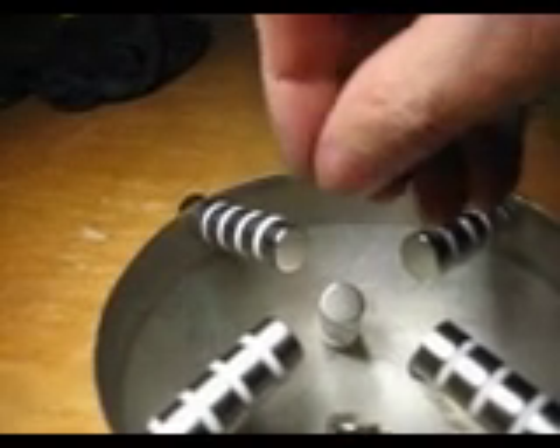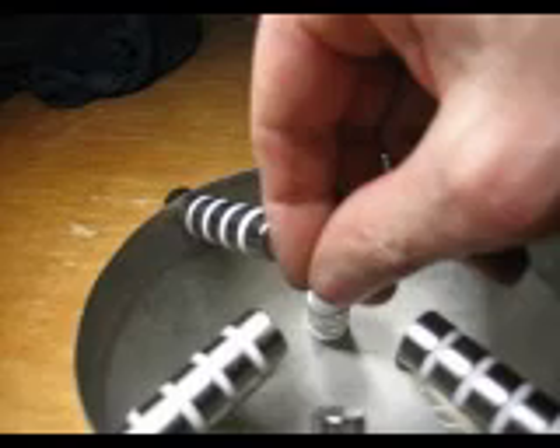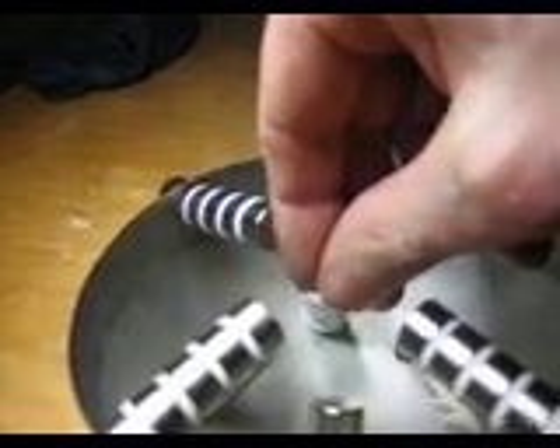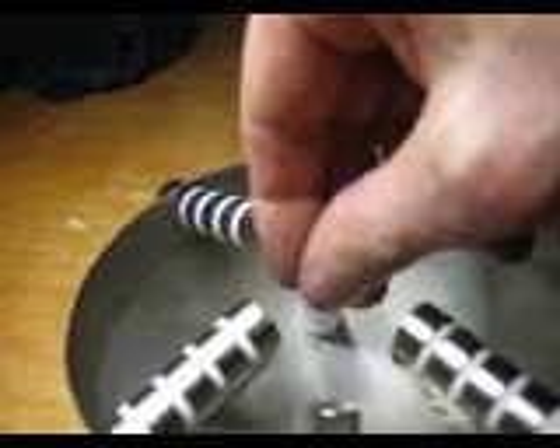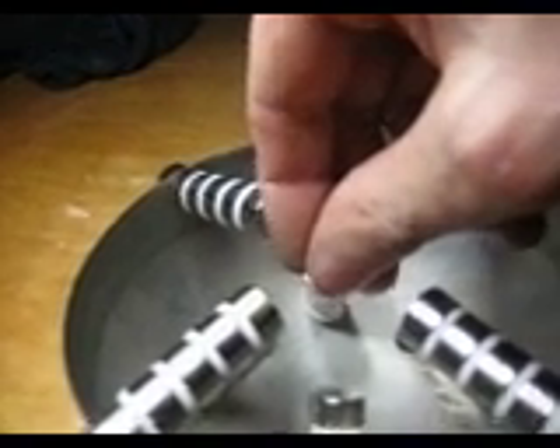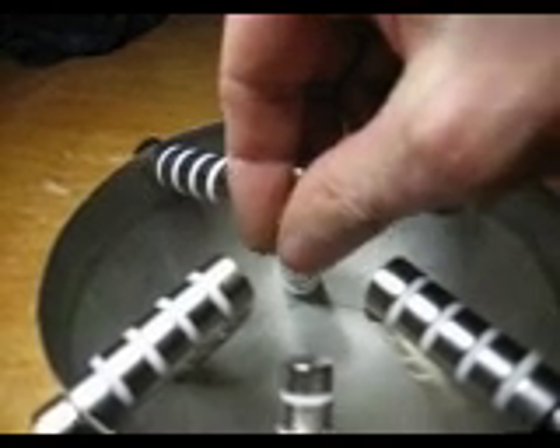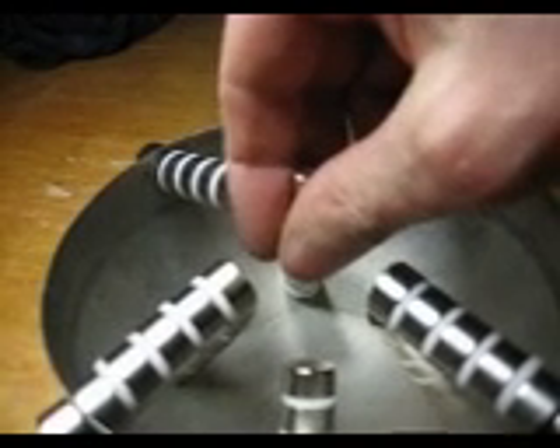It is very interesting with another magnet. If one goes into the array, one can really feel the powers. And here in the middle is a sort of sweet point where one doesn't feel a big power.